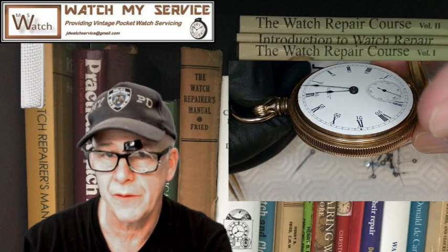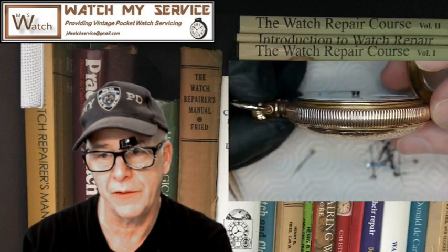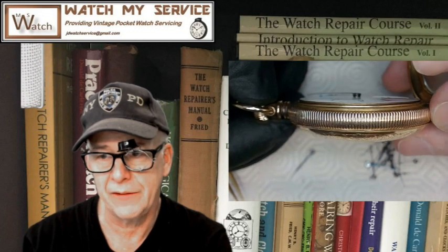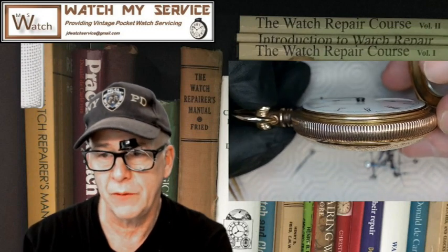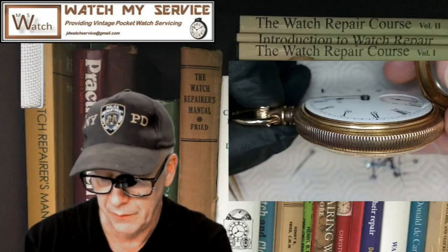You have to make sure the hour hand is free of the seconds hand, so you put the hour hand on first, then look to see if it's free of hitting the seconds hand — because it'll stop the watch. Once it's just free of the seconds hand as you rotate it around, then you put the minute hand on.